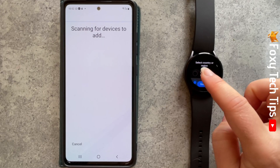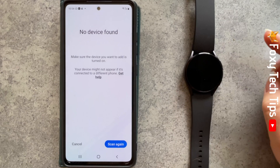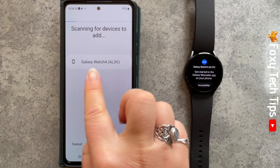Once your watch turns on fully, your phone should search for it to connect to it. If it doesn't find it, or it tries to search before the watch is switched on fully, then tap Scan Again once your watch is fully on. Once your phone finds your watch, tap on its name to connect them.